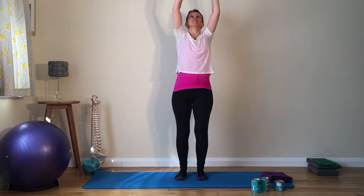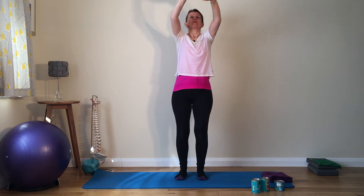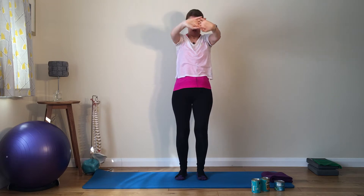Next time, we take the hands up and let the eyes follow the hand — head tips back. Head comes back down as the hands come back down. Breathe in to prepare. Gently breathe out as you lift the arms and the eyes follow the hand, right up. Breathe in to prepare, reaching the hands a little bit further up to the ceiling. Breathe out to return to the start. Well done.